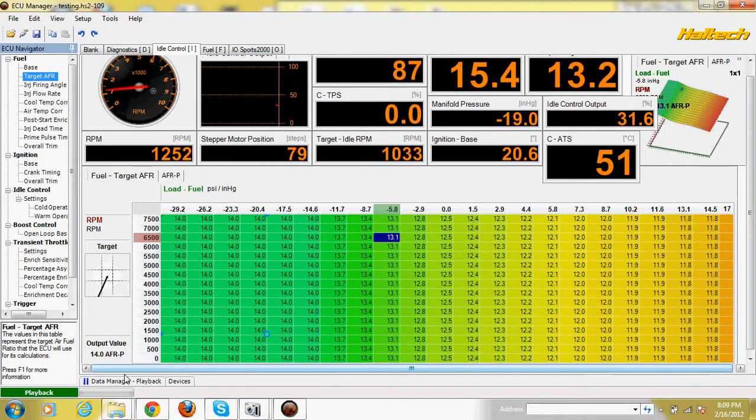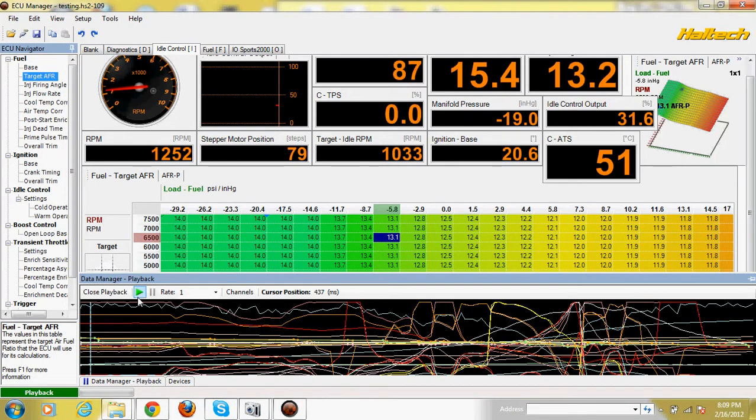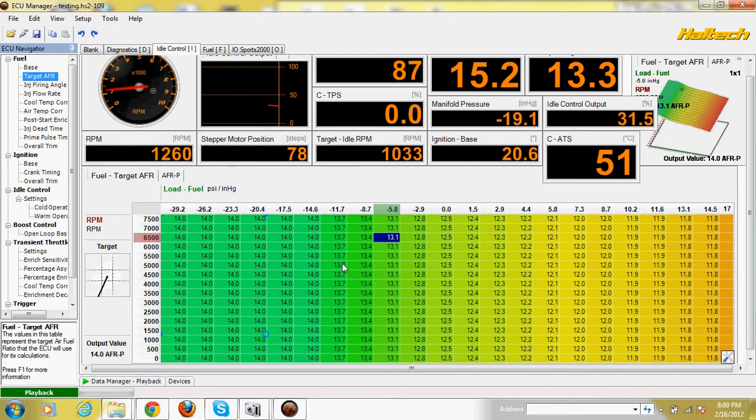Let's see what happened with the car while I was driving. I went ahead and tested it — I was in second gear, just cruising on the street. And right here I went full throttle, and oh my god, it jumped all the way to 18 PSI.